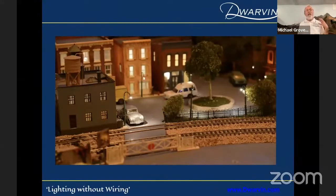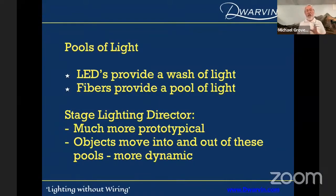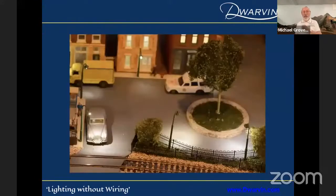Here's part of my layout right behind me. I've got the occasional Rolls-Royce around the place. One of the things I discovered was that using fiber optic lighting provides you with pools of light. LED fibers actually provide a wash of light, which is useful in some situations. But fibers provide a pool of light. A stage lighting director came up to me and said that's much more prototypical, because objects then move in and out of these pools of light — it's much more dynamic. That's the way he would set up his stage lighting.